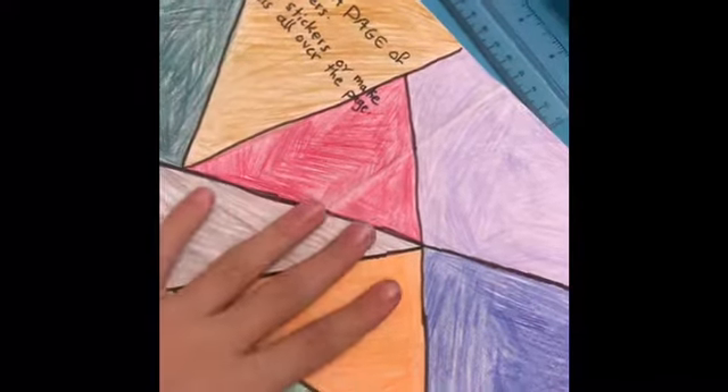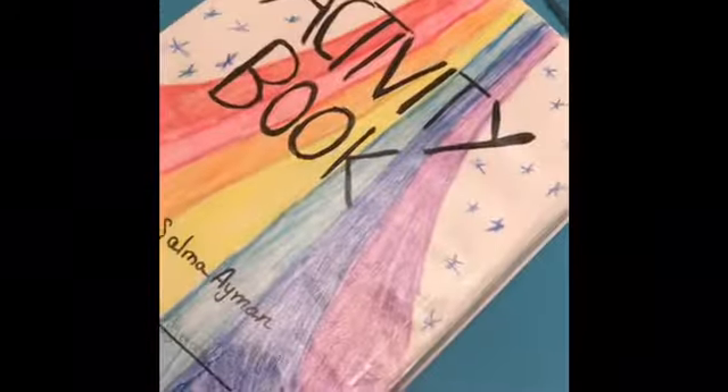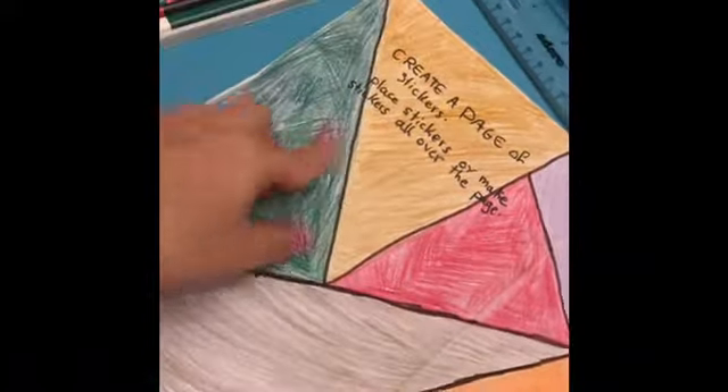Hey there guys, welcome back to my channel. In today's video I'm going to show you part four of my activity book. I've already started my background — I colored it, outlined it, and did everything — but in today's video I'm going to show you me doing and coloring the characters. So let's go ahead and get started.